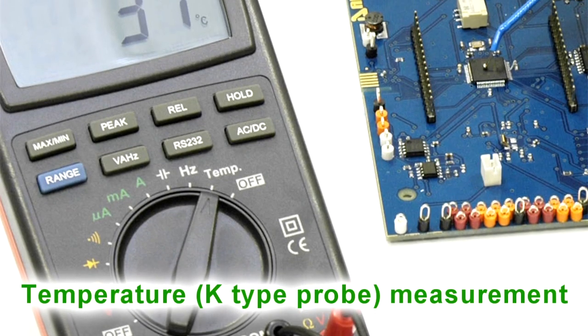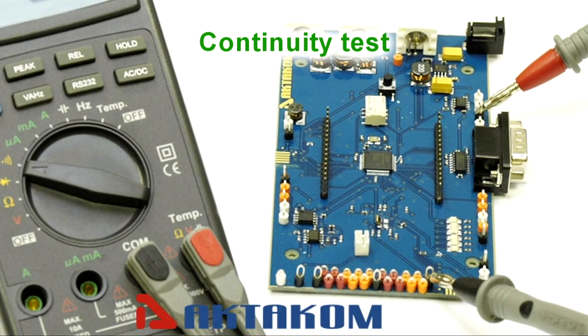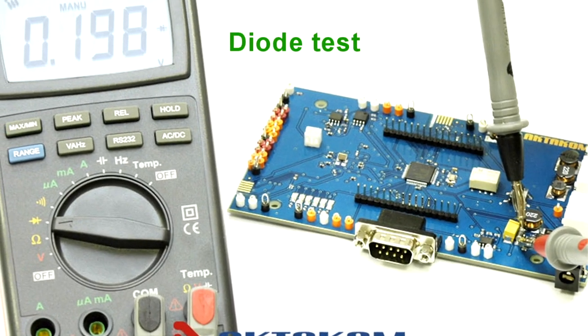The Octacom M1060 is a professional multimeter with a wide range of functions that facilitate measurements. Learn more at TeamAtlantic.com.